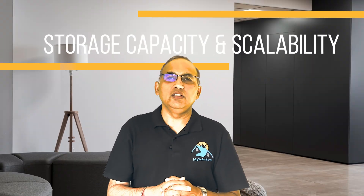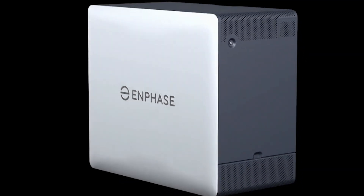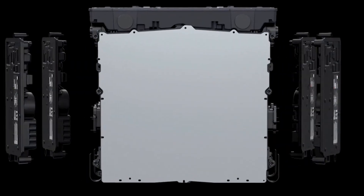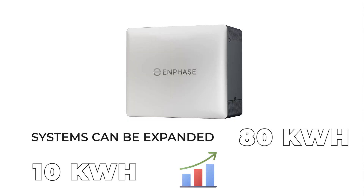Let's look at storage capacity and scalability. The IQ10C provides 10kWh of usable capacity per unit. Each unit is a self-contained battery plus inverter block. Adding more capacity basically means adding identical units, each with its own 7kW inverter. There are no separate expansion-only modules like Tesla Powerwall 3 — capacity increments come with proportional power increments. Enphase supports chaining multiple IQ batteries, and systems can be expanded from 10kWh up to 80kWh — that's 8 units. It's linear scalability.